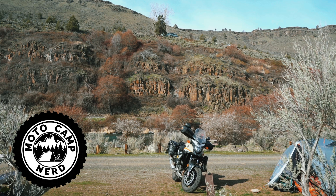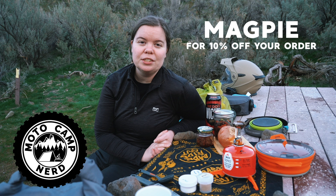Before we get started, I want to thank today's sponsor, Motocampnerd.com. If you're just getting started motorcycle camping, or if you're just looking to upgrade a few things in your kit, head on over to Motocampnerd.com and use the code MEGPIE for 10% off of your order.